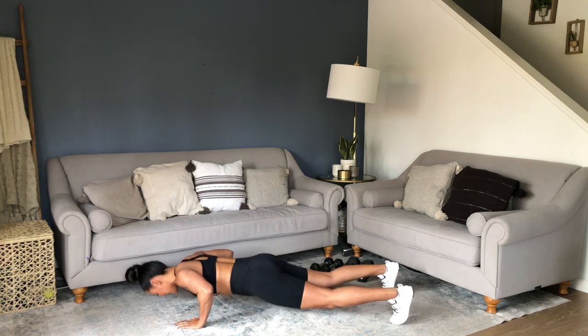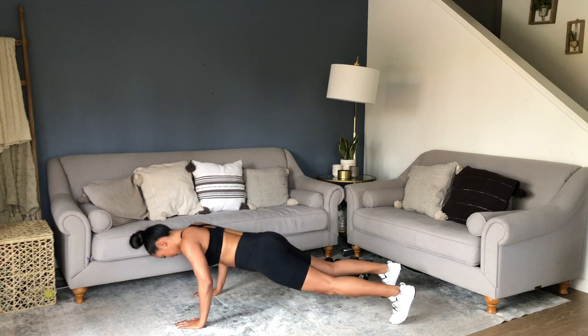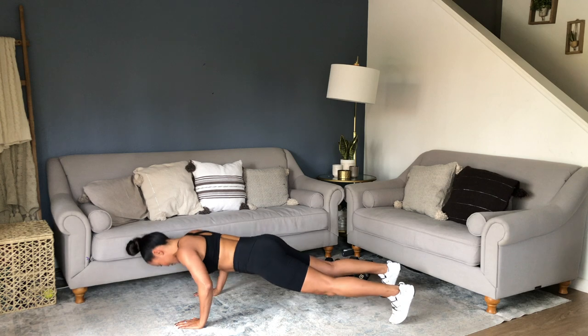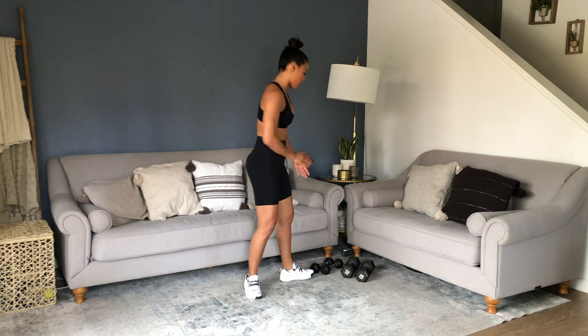You've got less than 10 seconds. If you need to modify, drop to your knees, but you stay working. Eccentric bicep curls — grabbing my medium weights.